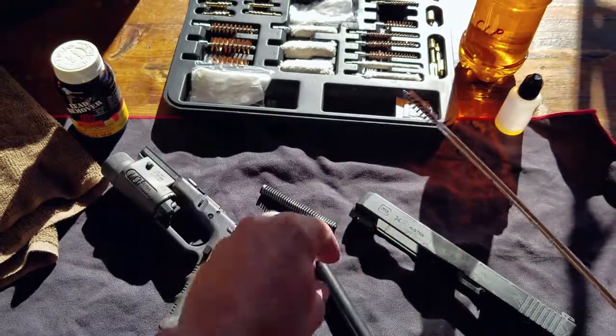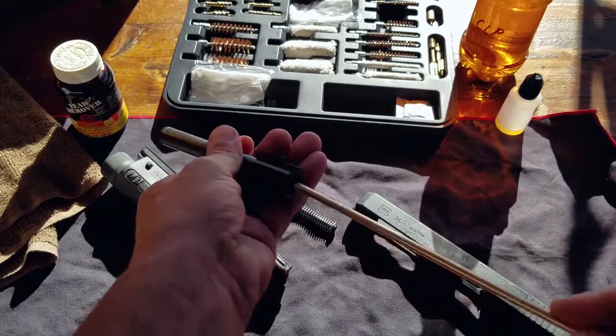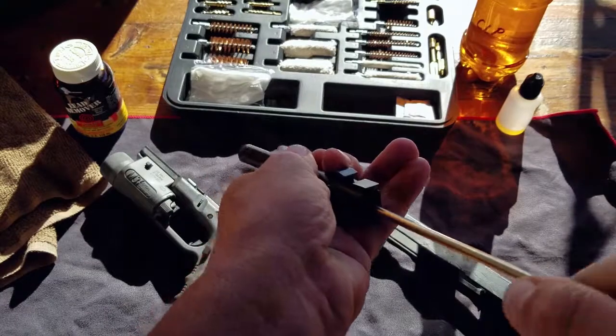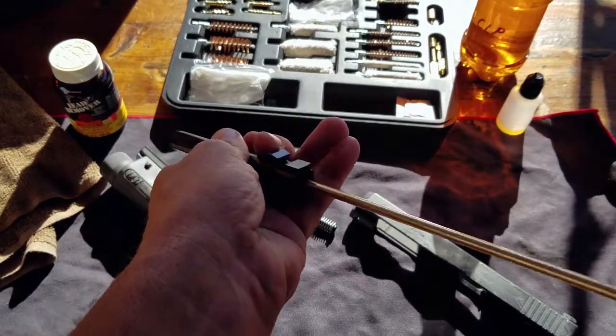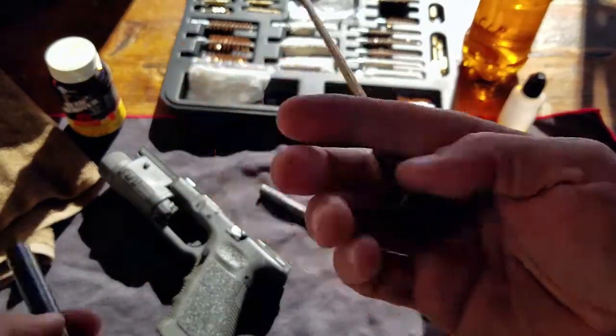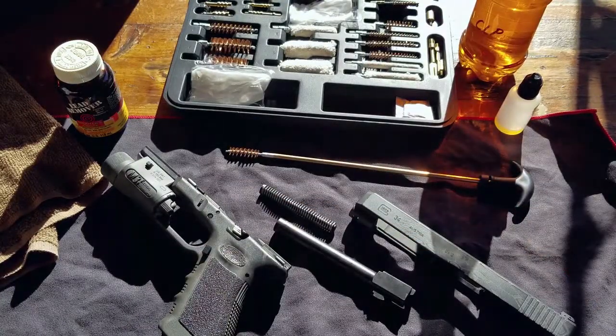I have fellow instructors that basically believe in never cleaning your firearms, or extremely rarely. Then there are those like myself — Marines — that had gun cleaning instilled in us. I choose to clean my firearms pretty much every time I utilize them. That's my personal opinion.